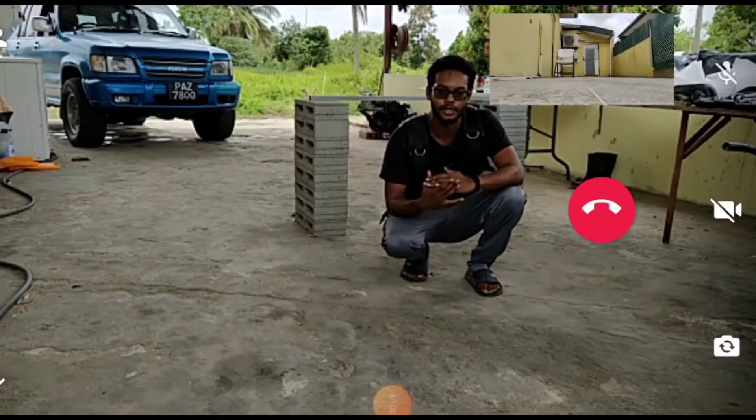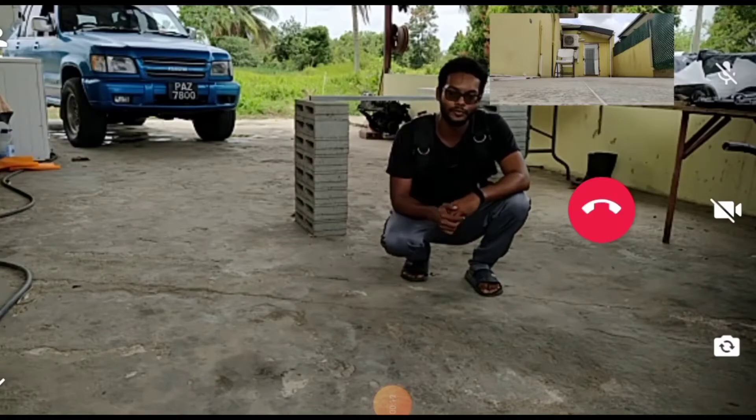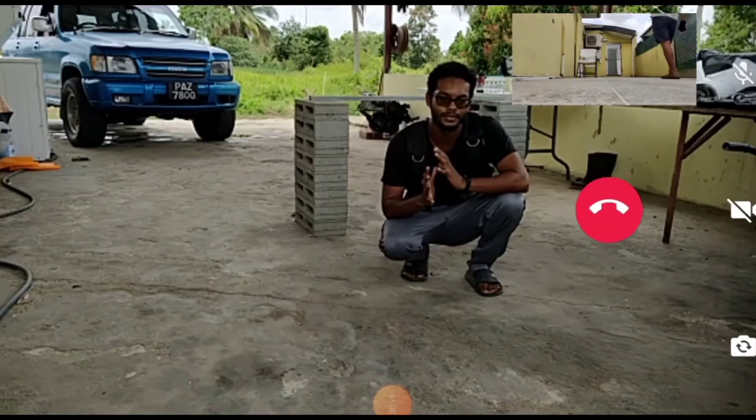Okay, so it's day three of our 100 push-ups for 30 days. I brought on one of my friends — his name is Boru — so we're going to do our session, but we're going to do a little bit different session today.